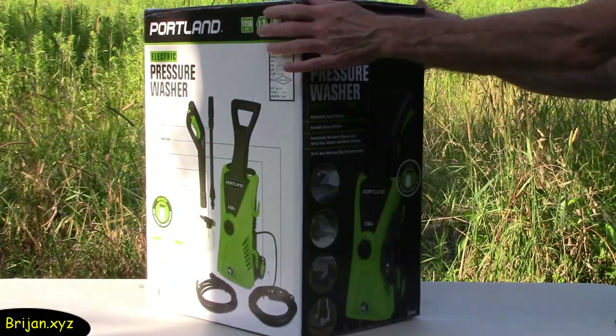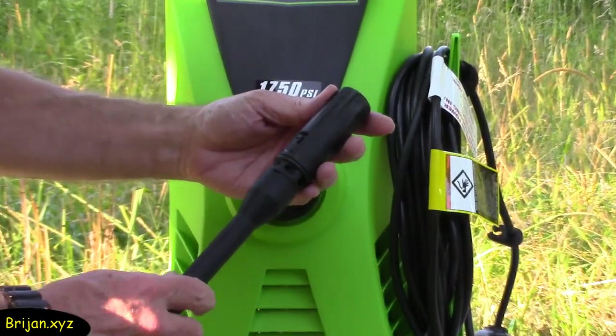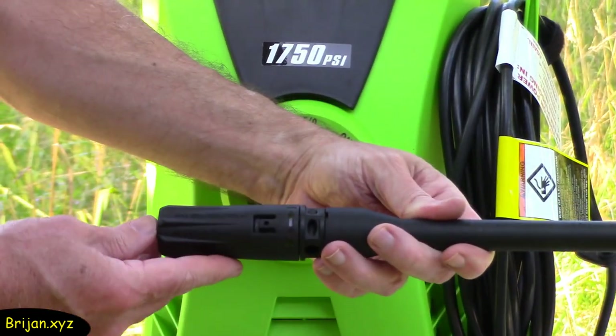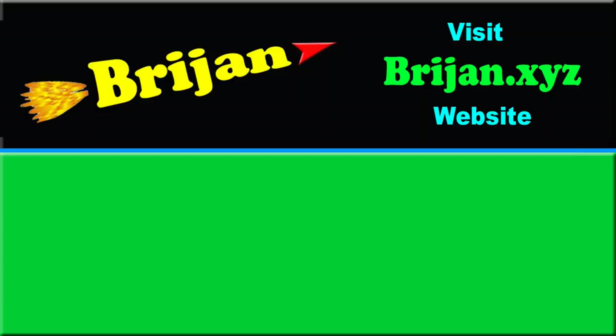This inexpensive machine is fine if you want to just blast away at everything with full power. Its only drawback is the single adjustable spray nozzle, which can unexpectedly readjust to full power on its own. But if you need control of the pressure for delicate work, you should look at more expensive electric models that incorporate interchangeable spray nozzles. We would be hesitant to use this sprayer on our vehicles. We hope this video has provided you with insight for your adventure. Go to brygen.xyz or our channel for more fun videos and information. Thanks for watching.